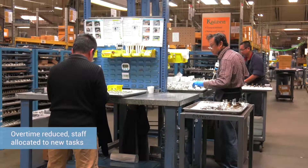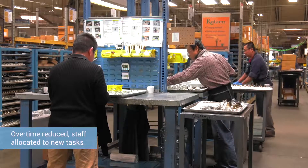The ROI on this has been right at 12 months, just shy of 12 months. What we've actually done is reduce the overtime, and the extra person gets moved to another department.